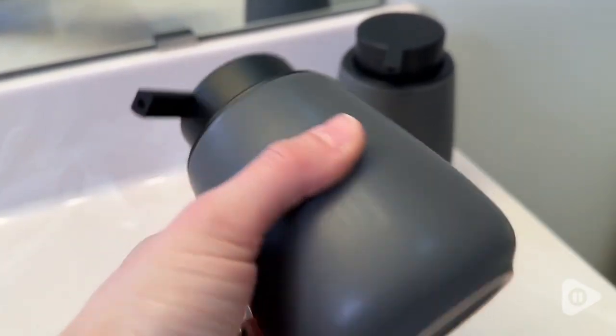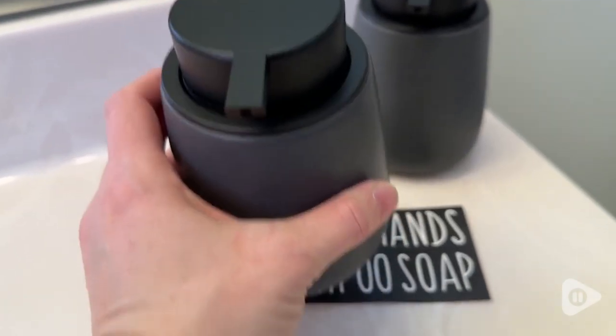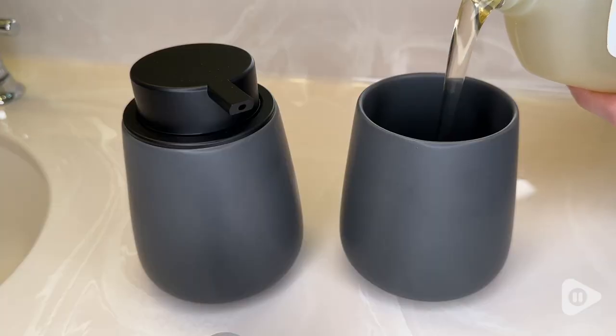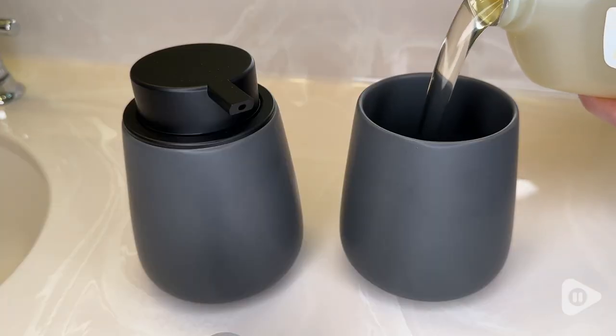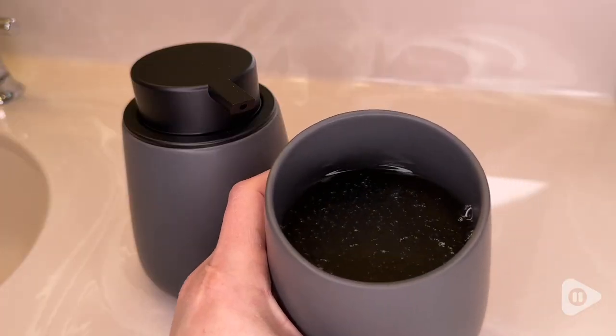You can use these for liquid soap, shampoo, dish soap, lotion, conditioner — whatever you want to put in them is going to work just fine. Another cool feature is that the top comes off and it does have a nice rubber seal around it so it's not going to leak, and they're really easy to refill because it has a nice wide opening.